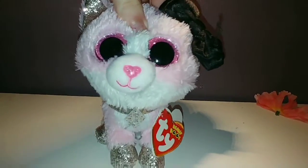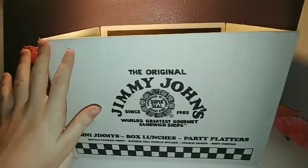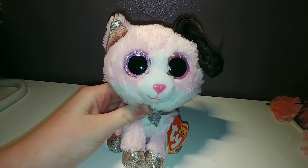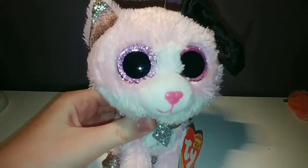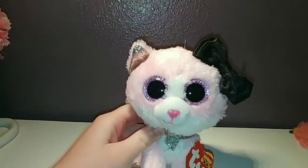Hey guys, it's Blissboo here, back with another video. Today I'm going to be customizing this cardboard box from Jimmy John's. My dad was going to throw it away but I asked if I could have it, so now I get to paint it.